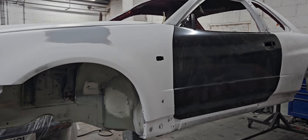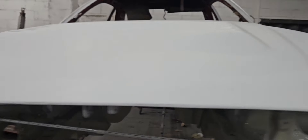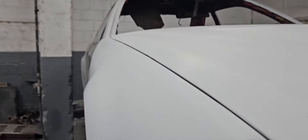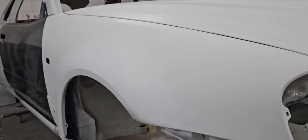As you can see, we put the wings, the doors, and the bonnet on just to do the alignment before getting it painted, to make sure we have the gaps and everything correct.